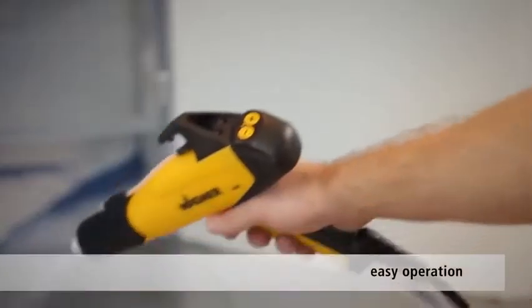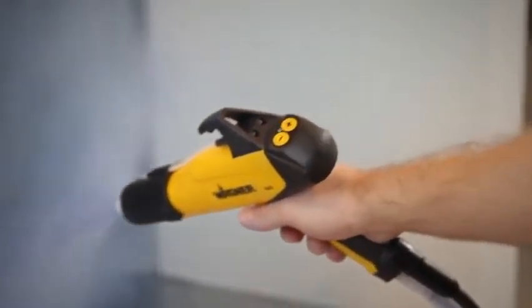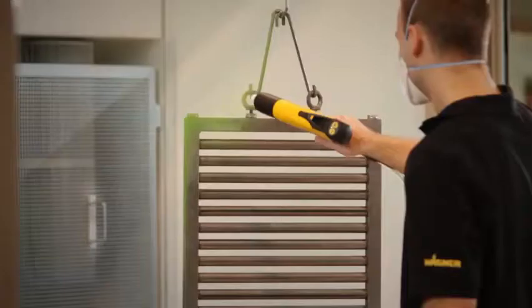The integral remote control is convenient and ergonomic, allowing you to adjust the amount of powder as needed with just one simple hand movement. Innovative quick-release coupling facilitates fast and efficient hose changes and greatly speeds up color changes.